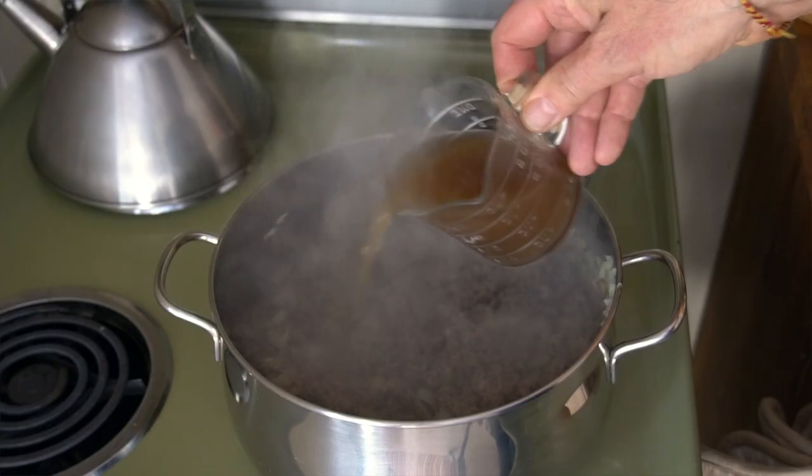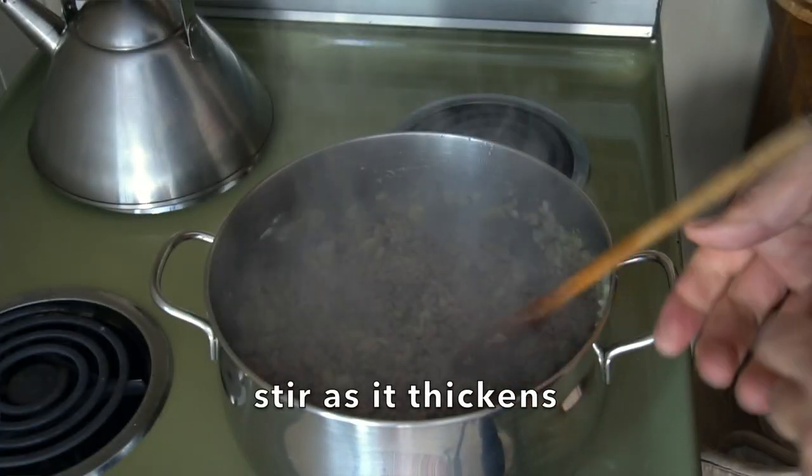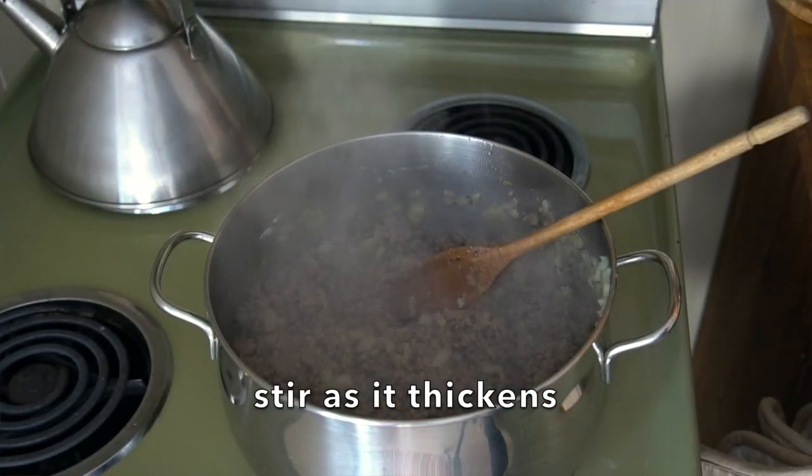Then we're taking beef stock — I use about two-thirds of a cup. Pour it in and stir. Allow this mixture to thicken up a little bit as your stock comes to temperature.